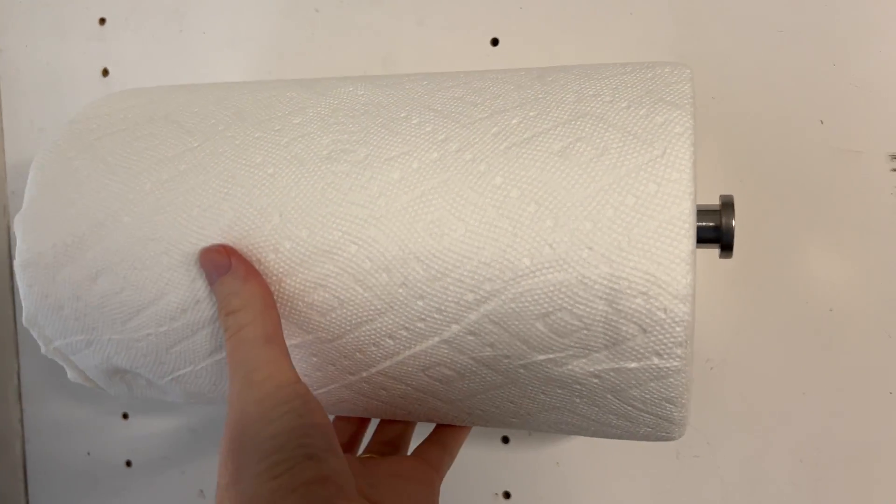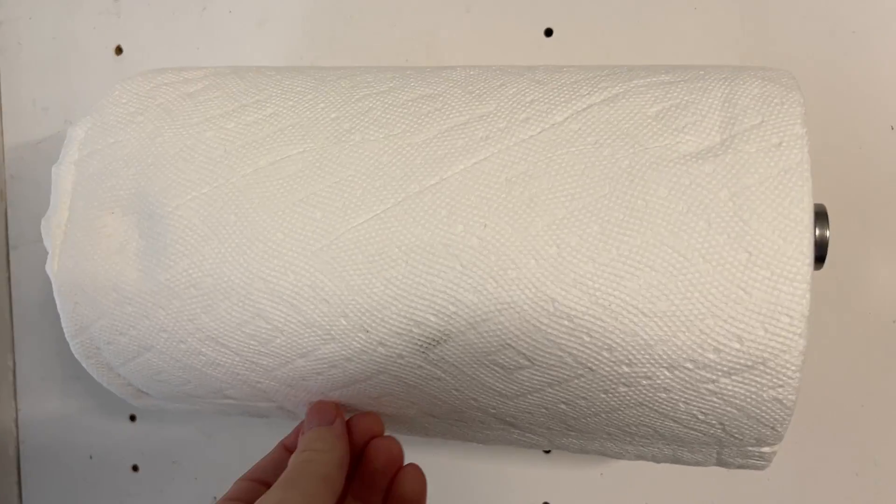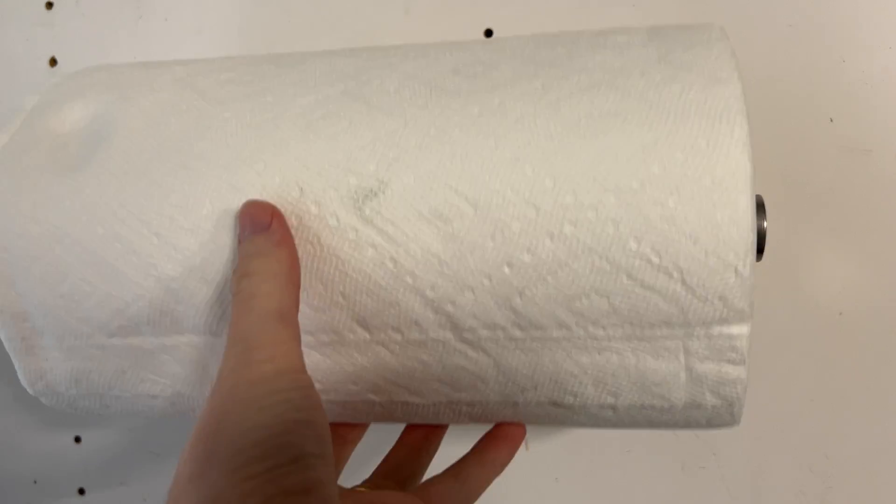And there we are. After 24 hours, we can put our paper towels on there. It's going to hold this on really well. You can see that works great.